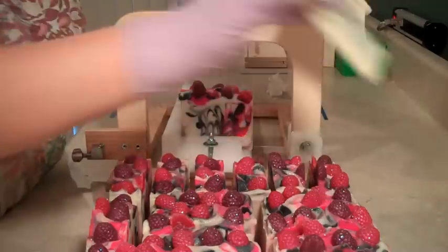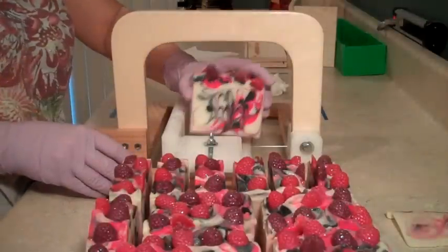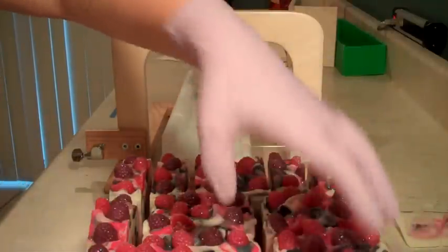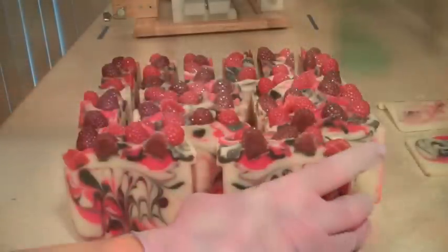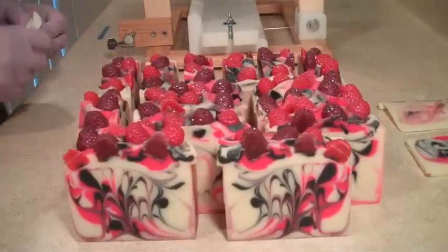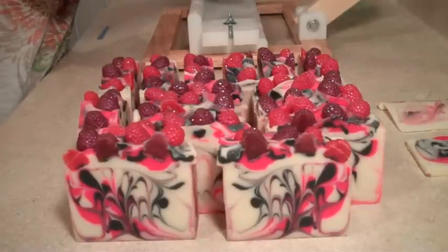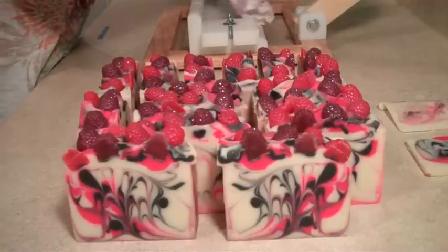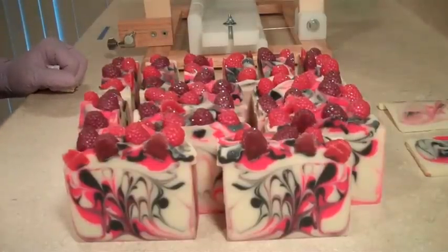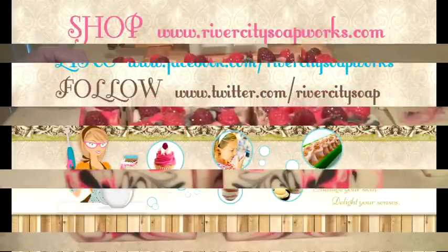We just shaved off a little bit of the end. So these are my two ends of my loaf, and these are my 15 bars that I got out of it. I'm really pleased with how these turned out. I'm also incredibly pleased with my single bar cutter from Bud Hafner on Etsy. If you are in the market for a cutter, I highly recommend both his multi-bar cutter and his single cutter. I've been improvising with the cheese cutter for too long and this has been great. Thanks so much for watching — don't forget to subscribe to my channel and you can like me on Facebook at facebook.com/RiverCitySoapworks. Thanks so much and happy soaping!